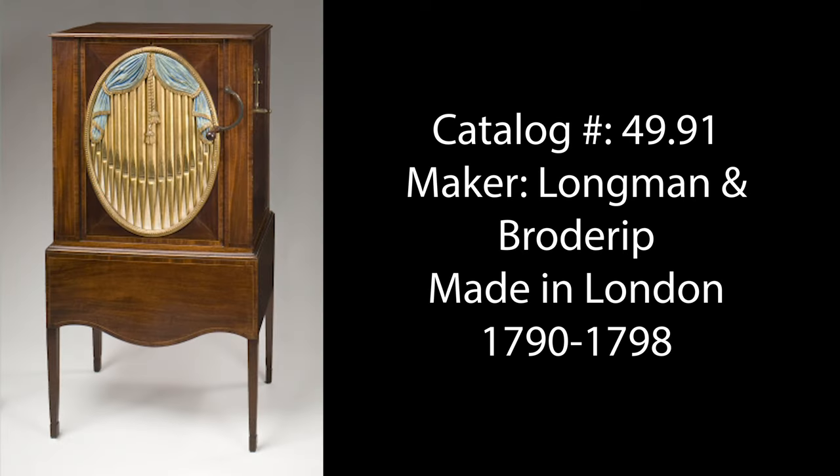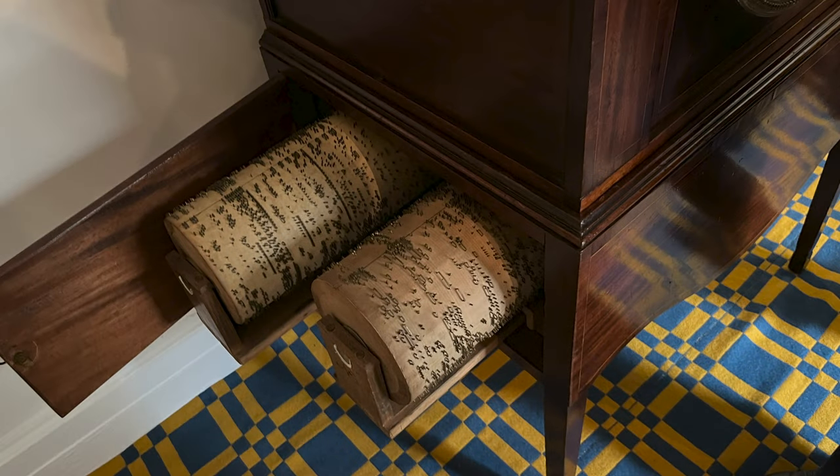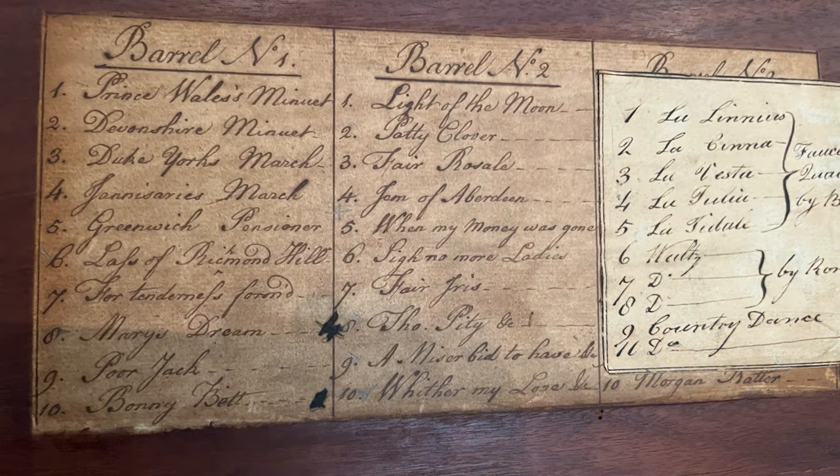This barrel organ resides in the West Virginia period room at the GAR Museum. A wooden cylinder with metal tabs, like a music box, sits under the lid. Two additional cylinders are stored below — each cylinder contains 10 songs.